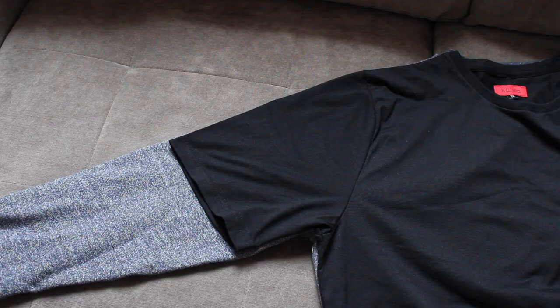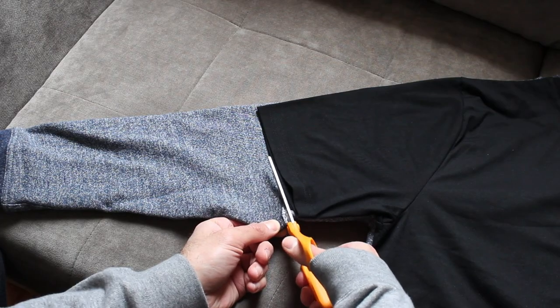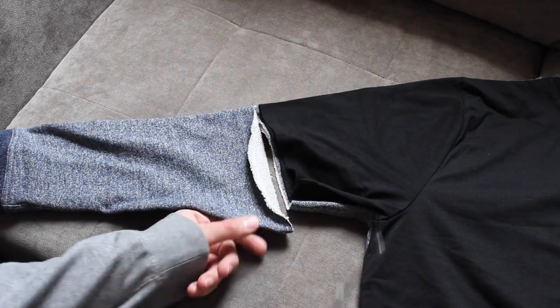Next, you're going to want to find a t-shirt that has a good arm length that you like. What you're going to do is lay that t-shirt over the sweatshirt and make a mark for where the sleeves fall. So when you're wearing a t-shirt and you really like the length on the arm, that's going to be the same length you want on these hoodies. You lay the t-shirt over the sweatshirt, make a mark, make your cut, and you're good to go.